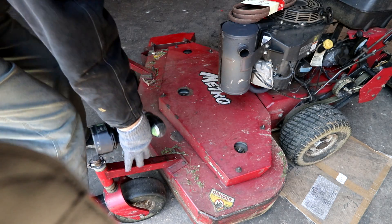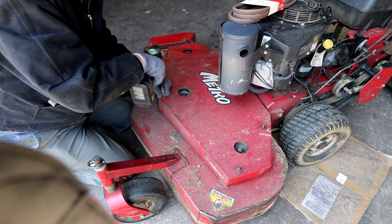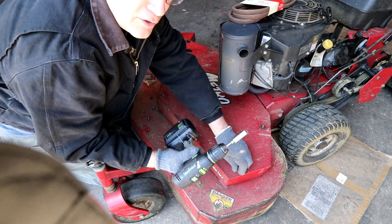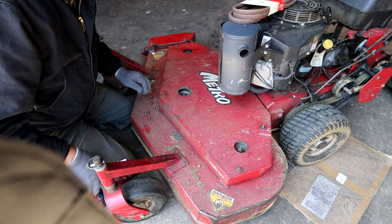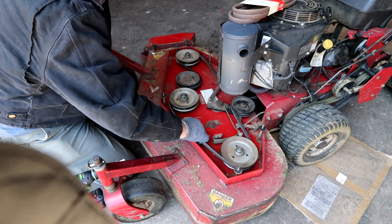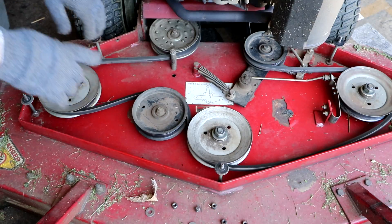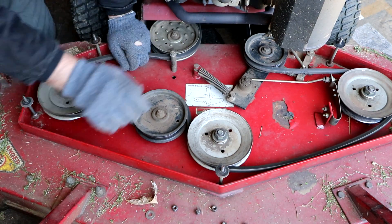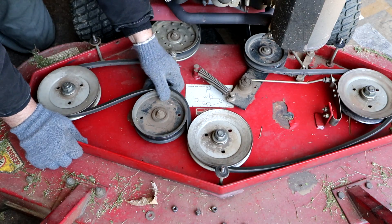First thing we'll do is take our cover plate off and you'll get to see what a deck belt looks like. I always use power tools whenever possible — otherwise, what's the point in having them? This is your deck belt — the belt that rotates all your blades. If you take it off and forget how it went on, you have a trusty diagram right here so you know where to run all your belts.